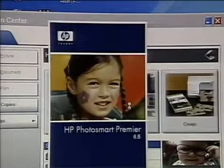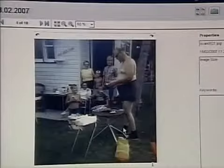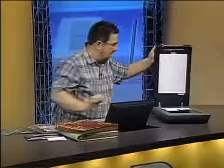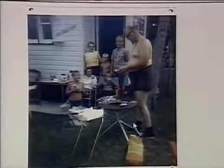Once it's scanned them in, it brings us into HP's Photosmart Premier software, which ships with the scanner and allows us to manage the photos. And right away I can see it's already done a pretty good job of restoring the color in this old photo. Look at that — it's already a pretty profound difference, much less yellow and starting to look more true to life. You can go through and correct it even more if you choose.